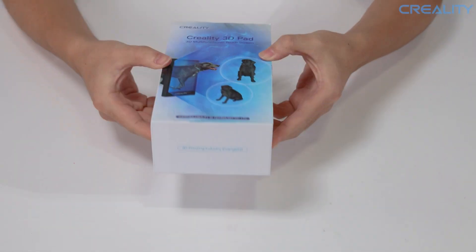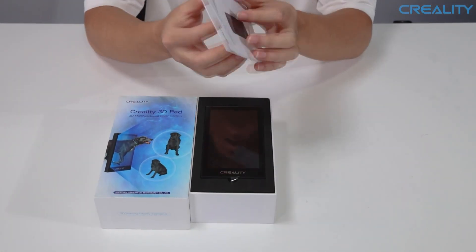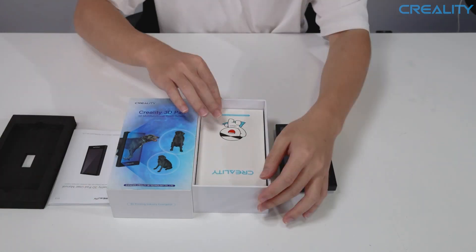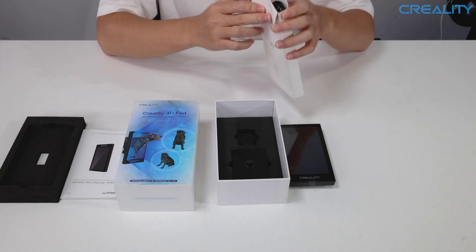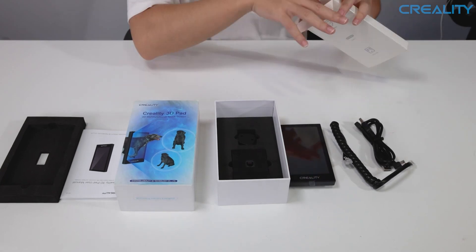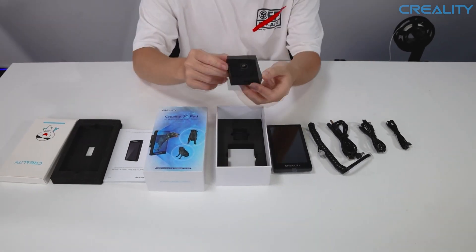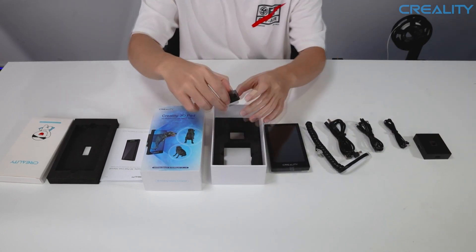The Creality 3D Pad 5 inch HD display screen plus filament runout sensor comes with all the required items in one box, including the user manual. Below the manual is the Creality 3D Pad, then below that is a box that includes all the wiring needed: the screen communication wire, a 3D printer connection cable, a Type-C power supply cable, and the filament runout sensor cable. You also get a communication box, which is the hub that ties everything together, and finally the filament runout sensor module.